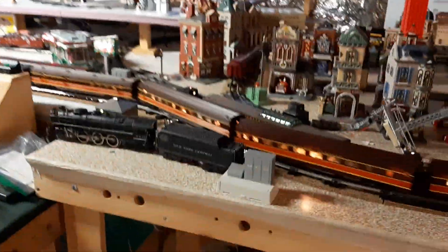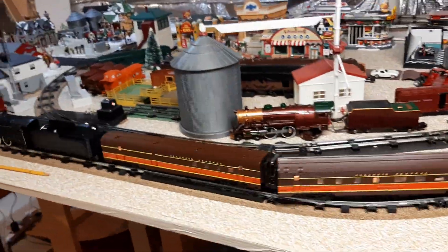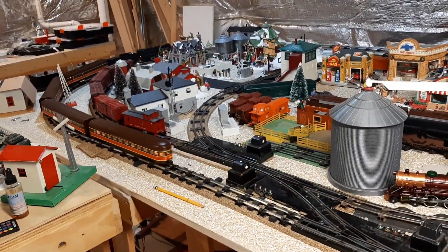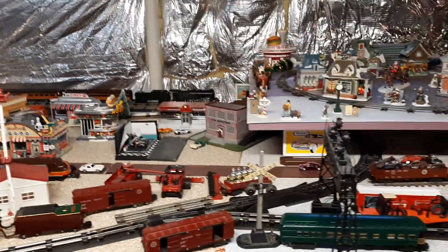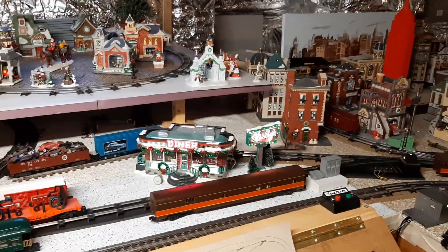Margaret got them for me. I've tuned up the trucks — the front and the rear trucks — and it seems like we now have a fully operational system with just a few minor things left to fix.